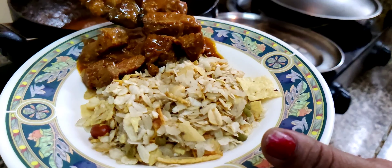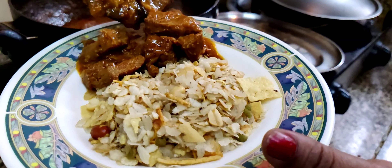This gravy is ready. Then we plate up and serve masu chura.